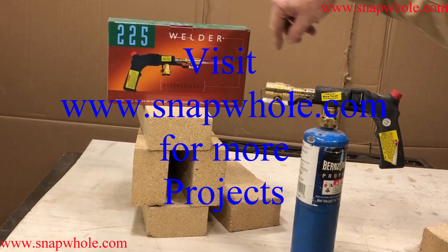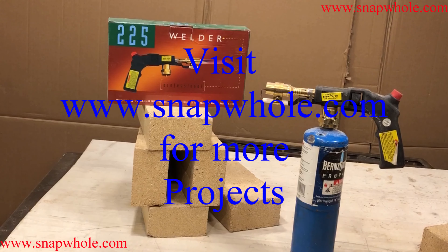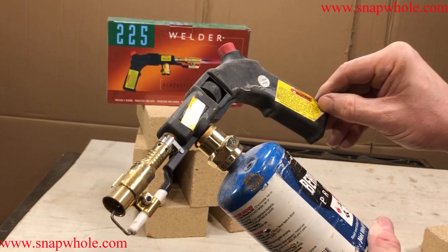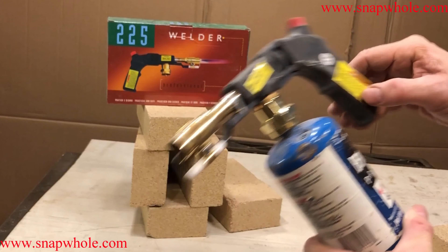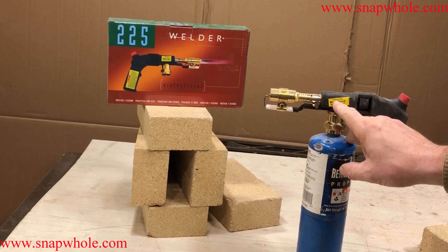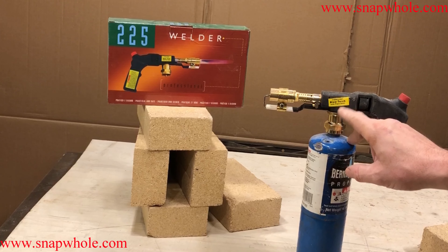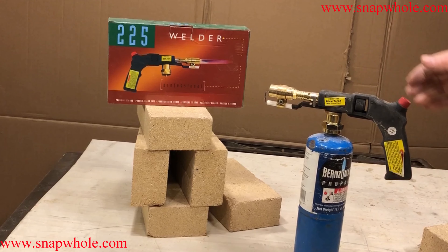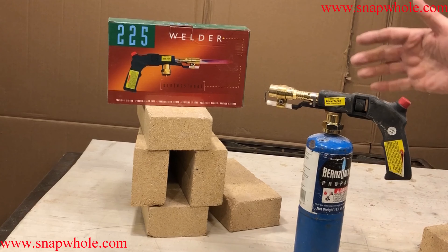Tonight I've got the 225 welder professional version. Not a lot of documentation with this, but it is fairly simple. Of course it has a warning on the label that says read and understand instruction manual. It's got the item number 91061, blow torch with piezo start. The start is electronic - you press this button and it starts.